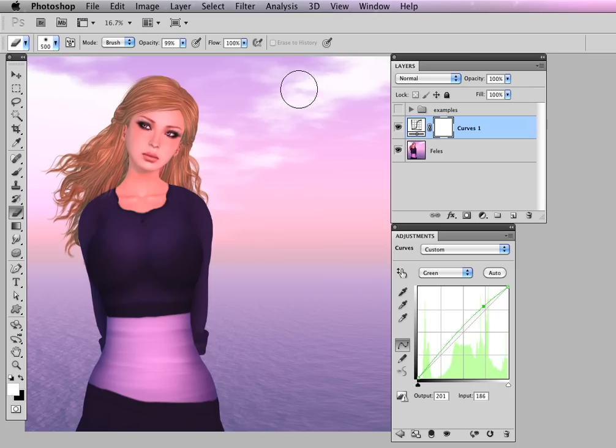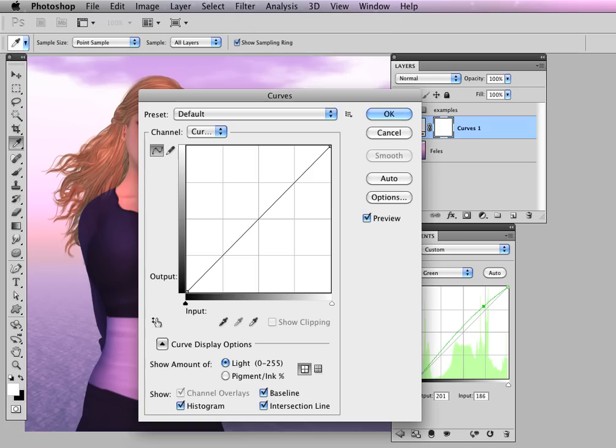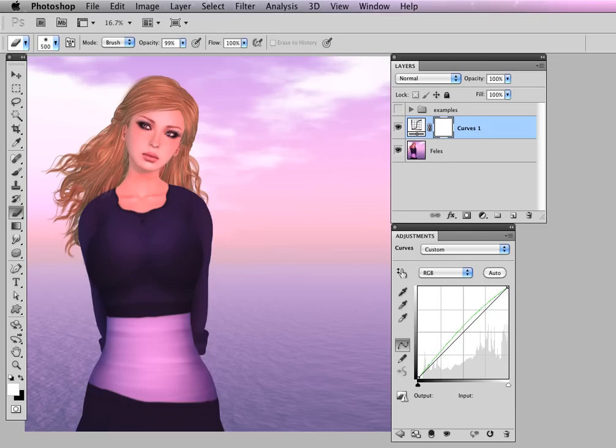One of the benefits of adjustment layers is that you can just go back in and make changes. If you were using image adjustments curves directly, once you hit OK you're stuck with it — you can't go back and change it. You'd have to do another adjustment on top of that, which isn't really good for your image. But if you have an adjustment layer, you can always go in and change it.